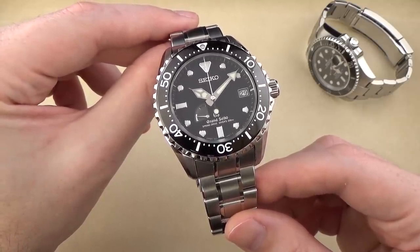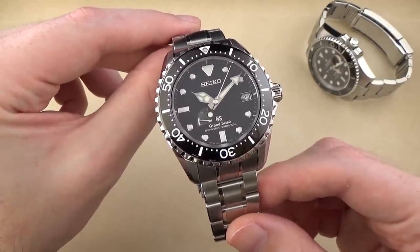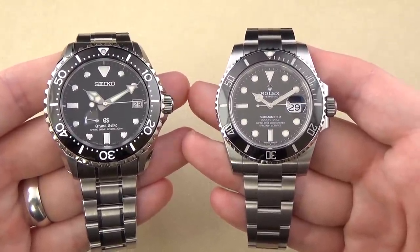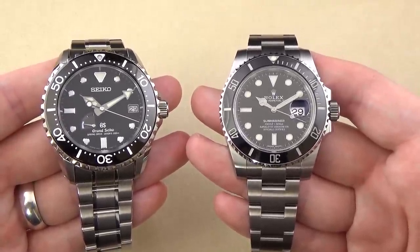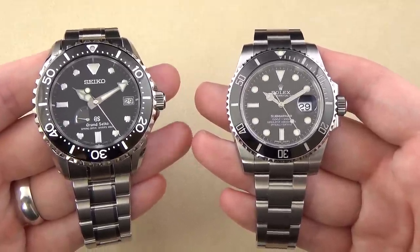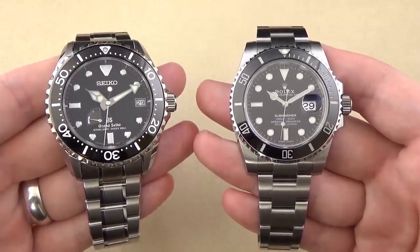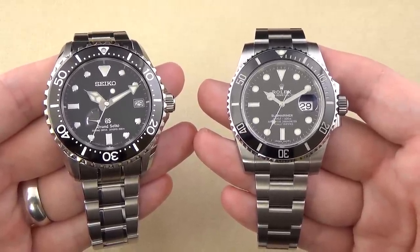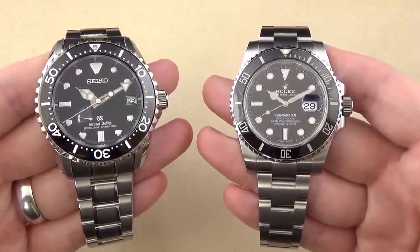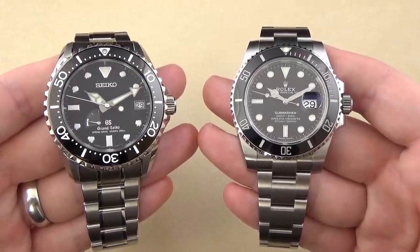What we're looking at here is the stainless steel version with the older dial configuration. Other than that, it's effectively identical to the current production model of the Grand Seiko Spring Drive dive watch. We will be doing a comparison to the Rolex Submariner — one of my all-time favorite watches. A little spoiler alert: I love both of these watches. I think these are both fantastic watches, and while everybody knows I love this Rolex, I really do like the Grand Seiko quite a bit.